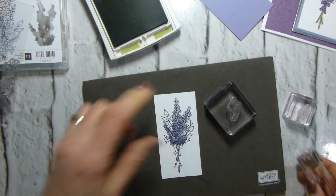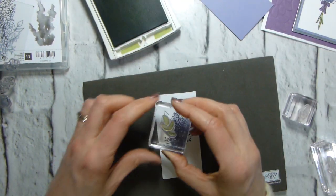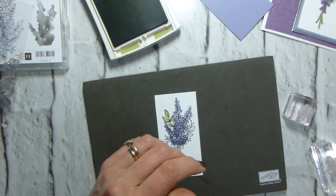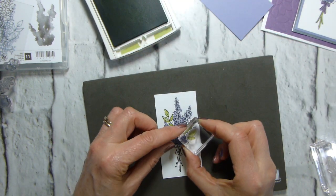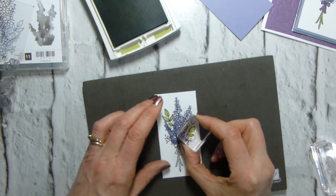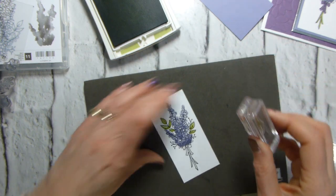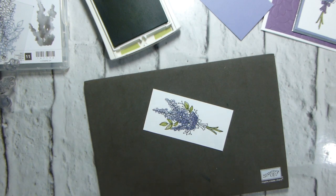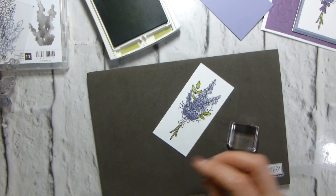So this is, in inverted commas, two-step stamping — it's slightly more than two. This one goes up here and because it's photopolymer, it's easy to see through. They're not supposed to line up perfectly anyway, so it's not one of those ones that you have to be precise on. They're kind of a rough approximation of where they're meant to be. So that's that.